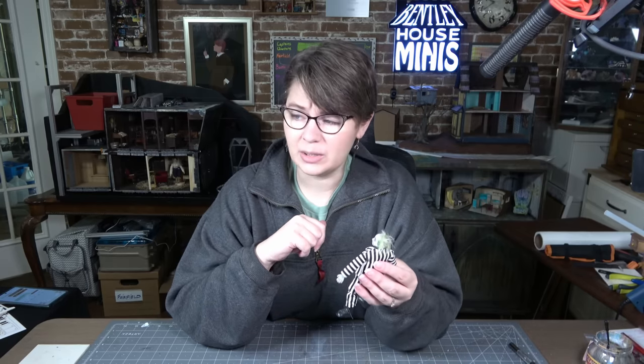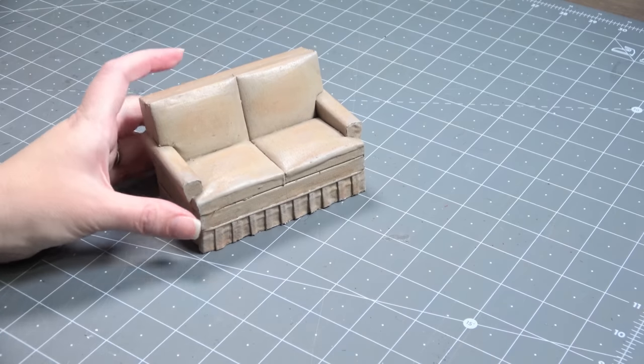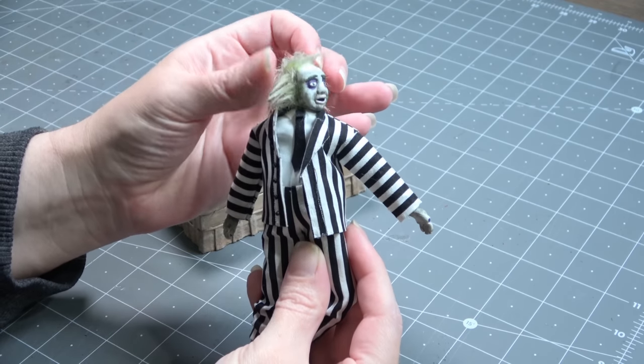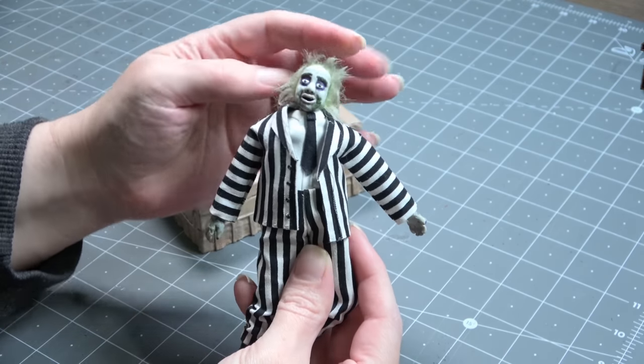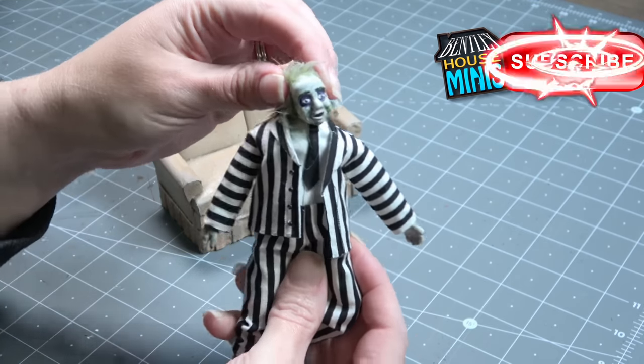Thankfully, I recorded the entire process, so hopefully I can look back if I have any questions about how I put him together. And thankfully, I made the clothes removable, so I'm not going to have to ruin any clothing in order to fix the structure of his body. So let's prep the patient. First of all, I'm going to give you a demonstration of what the problem is. Here you can see the doll I made — I will make sure and put a link to the original video showing how I created him in the description box below.